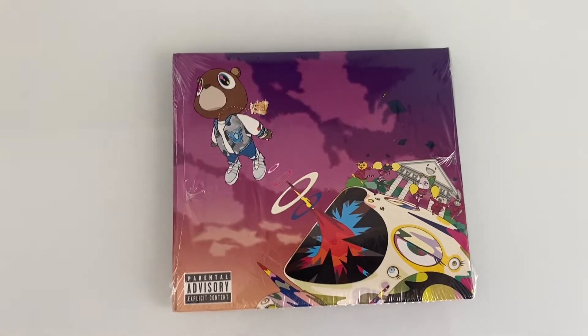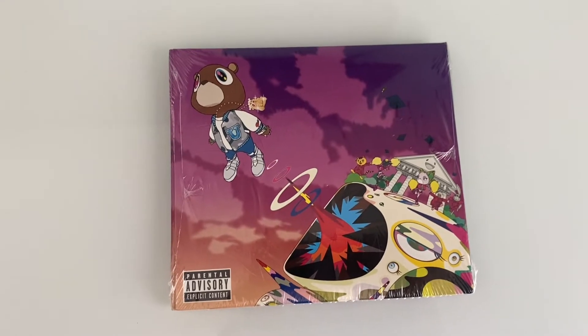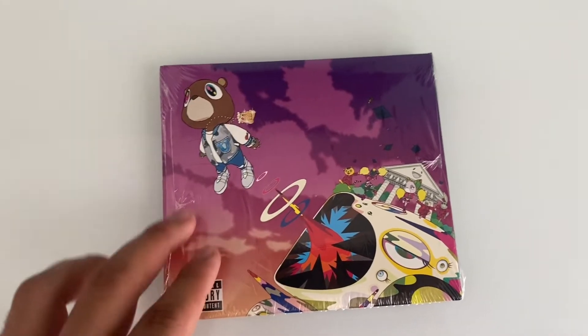What is up you guys, welcome to a new video on my channel. Hope everyone's doing good today. So as you guys saw in the title, today I'll be unboxing Kanye West's Graduation on CD.